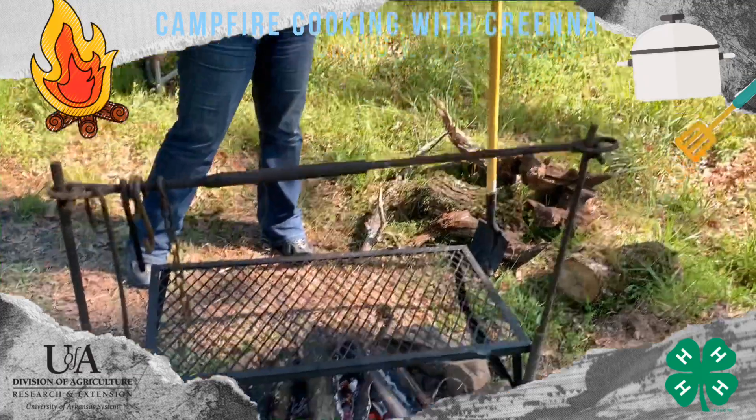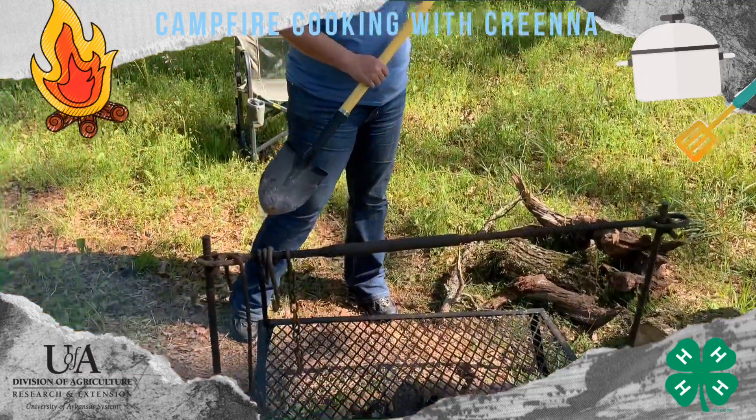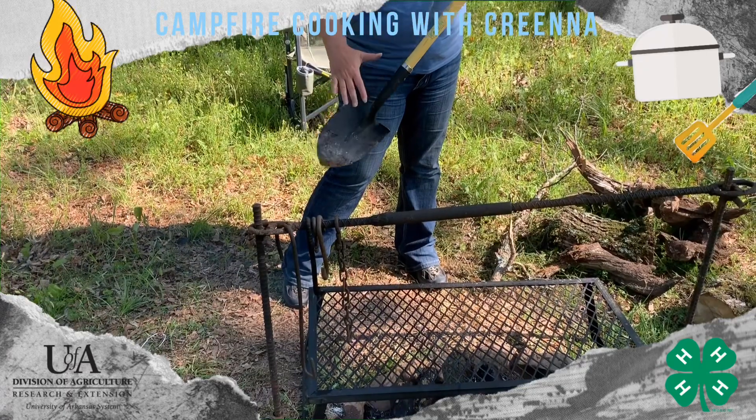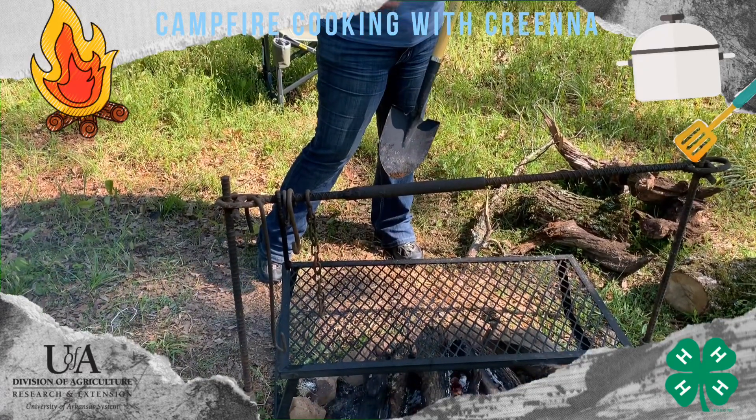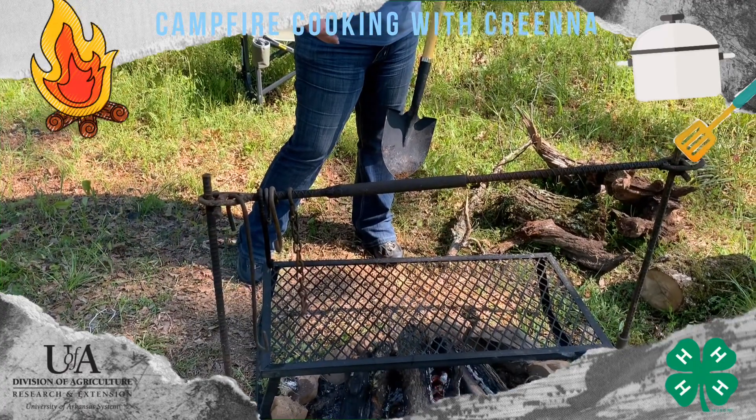We also have a shovel — this is a small gardening-size shovel with a small blade on it. It works great for moving your sticks and stuff around, but also for dipping out coals to put under or on top of your Dutch ovens.